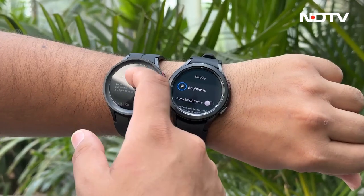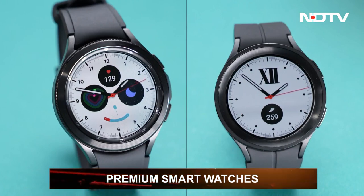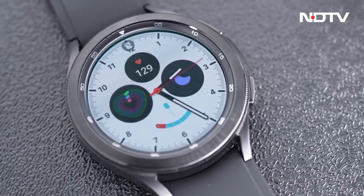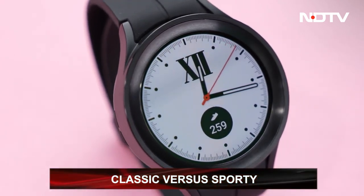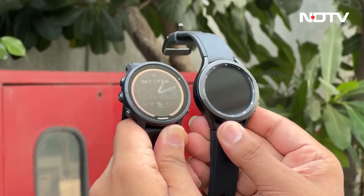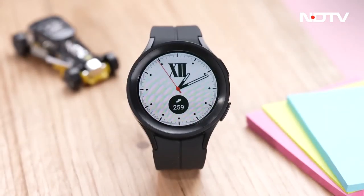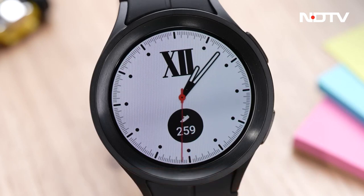We reviewed the Samsung Galaxy Watch 5 Pro a few months ago on the Gadget 360 show, but after extended use, a major issue emerged. To explain it, we compare it with the Galaxy Watch 4 Classic. Both are undoubtedly top-tier watches — in Samsung's lineup and beyond. Both have excellent design, high battery life, and a plethora of digital features. The Galaxy Watch 4 Classic has a more premium look with its rotating bezel, while the Galaxy Watch 5 Pro is more sporty. The biggest disappointment, however, is its screen.